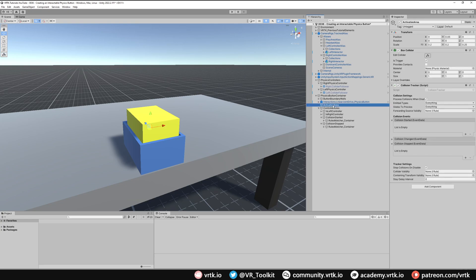Finally, in our activation area we hook up the events: for Collision Started we add a listener, drag in Collision Started, and call Notify Container Extractor Do Extract. For Collision Stopped we do the same — drag in Collision Stopped and call Notify Container Extractor Do Extract. That's all we need. Now whenever our controllers pass into the activation area they will activate the physics controller, allowing us to push down on the physics button without needing to press any physical buttons on our controller.